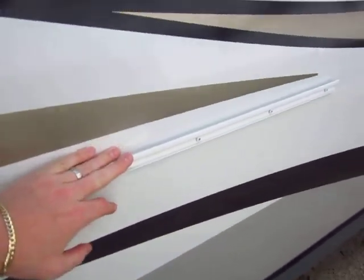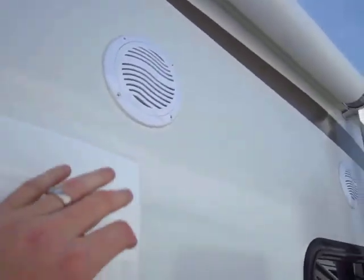The RVQ grill prep is standard on the Jayfeather Ultralight as of the 2012 model year. Outside speakers are another standard feature that come on these.